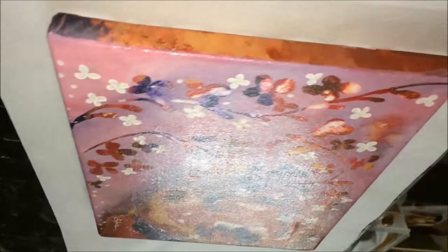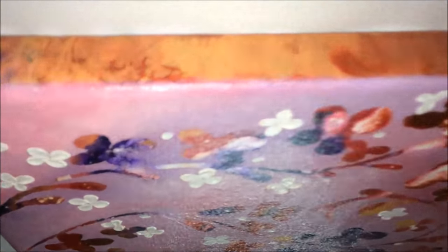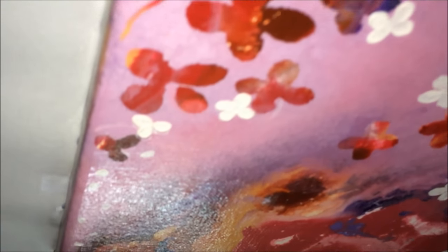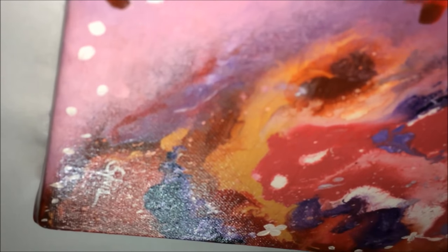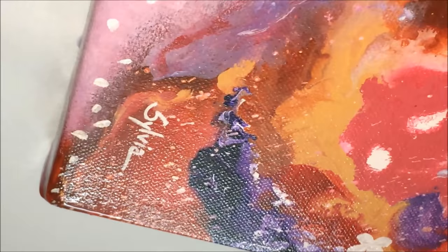I haven't used Liquitex varnish for very long but I find it quite suitable. This painting has been left to dry for at least a week, and I didn't notice any bleeding of colors.